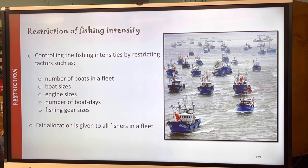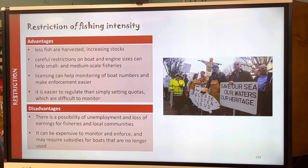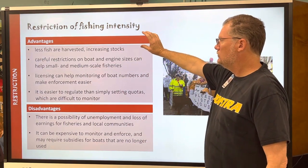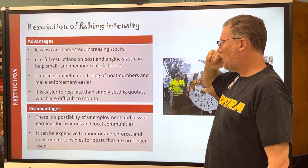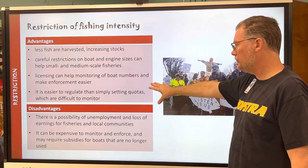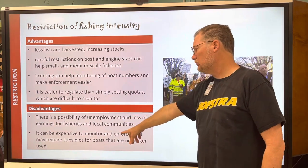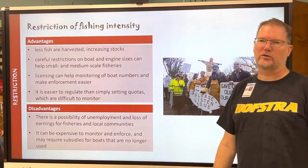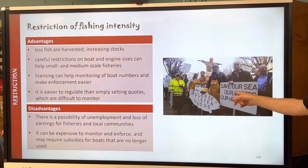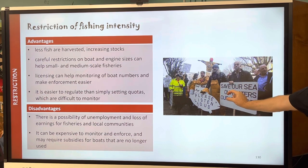Moving on to methods of monitoring, but first the advantages and disadvantages of controlling intensity. Advantages: helping the fish stocks, making enforcement easier, regulation is simpler. Disadvantages: employment concerns and it can be expensive to monitor and enforce. You'll have anglers out there saying 'save our waters' — that's false — 'saving our heritage.'